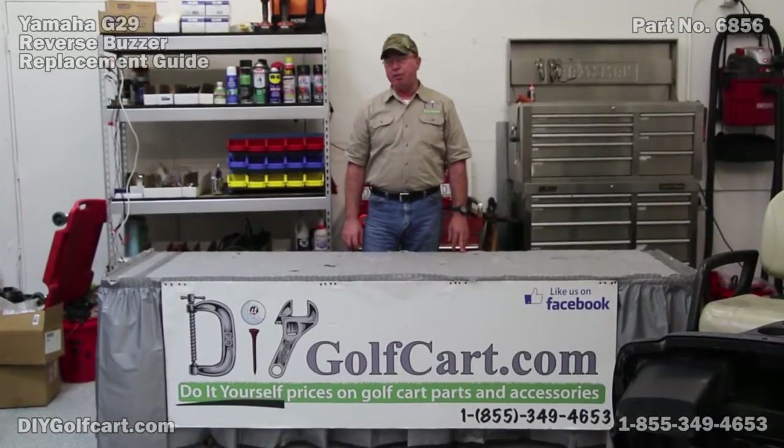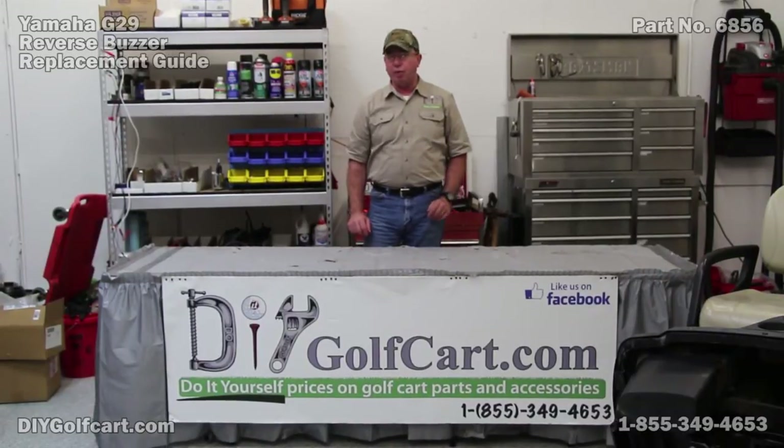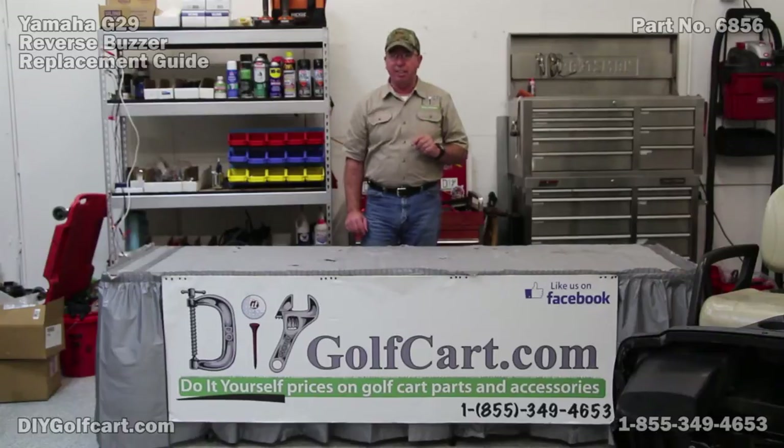Welcome back to another episode of DIY Golf Car Garage. Today we'll be working on a G29, a Yamaha Drive, and we'll be changing out the reverse buzzer. I got the car, all I need is my gloves — let's get it.